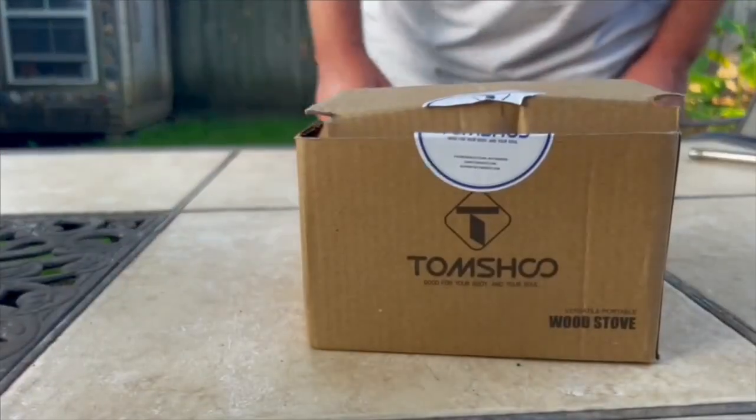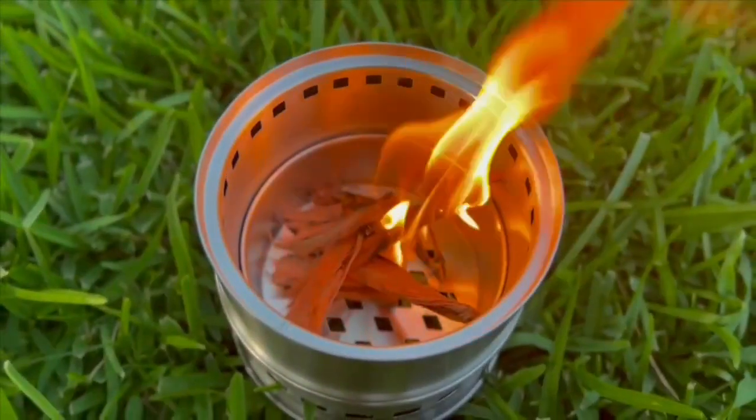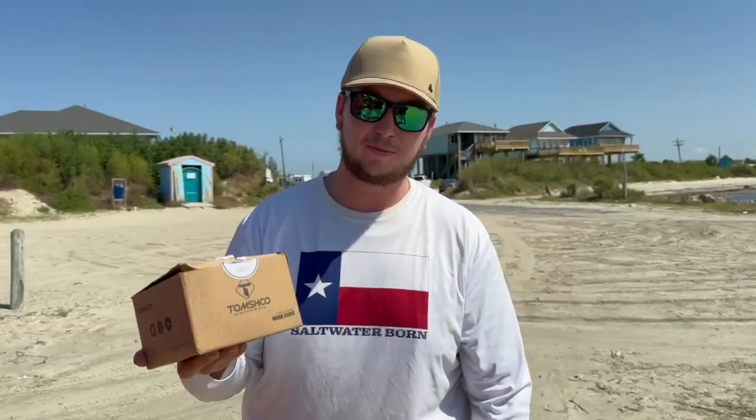All right, what is up and welcome back to the channel! Today we're gonna be doing some crabbing down here on the Texas coast, and then we'll be taking those crabs and cooking them up on the beach. Today's video is brought to you by Tom's Shoe — they're a really cool outdoor company and they make a bunch of different neat gadgets and stuff for camping. They reached out and wanted to hook me up with one of these little camping stoves.